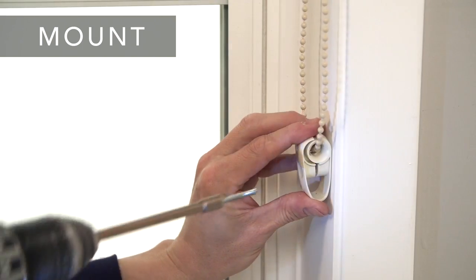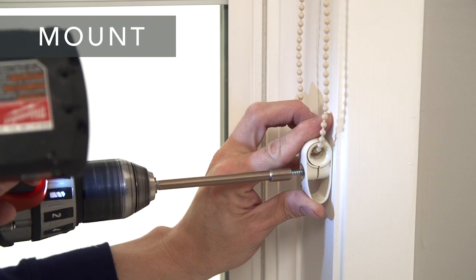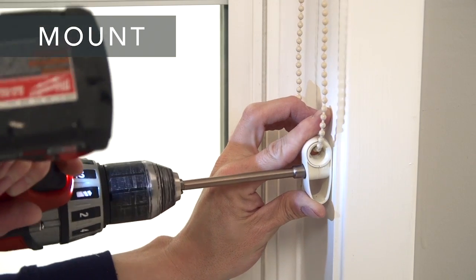When you install the chain guide on the wall, leave some slack in the chain. Mark the screw location, drill the pilot hole, and mount the guide.